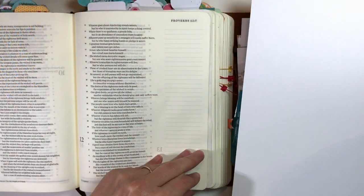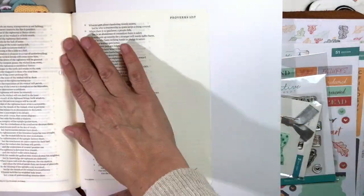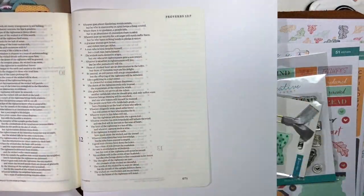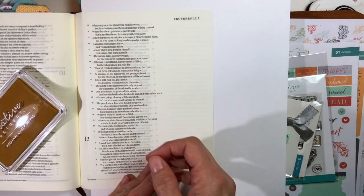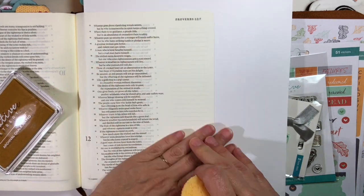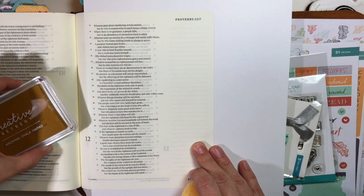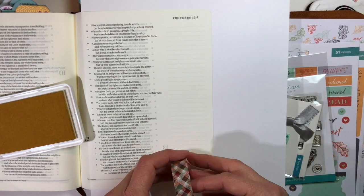Hey y'all, it's Julie. Thanks for joining me today for a Creative Retreat Bible Journaling process. I am using the October Faith Art Box and we are going to have a wonderful time journaling in Proverbs chapter 11 verse 28, where it says whoever trusts in his riches will fall, but the righteous will flourish like a green leaf.